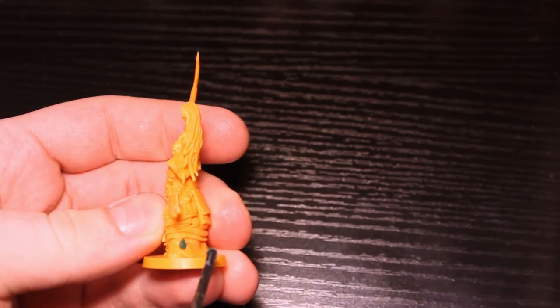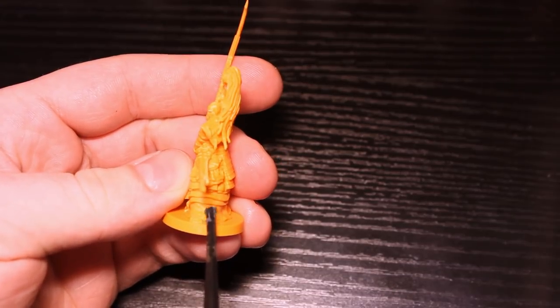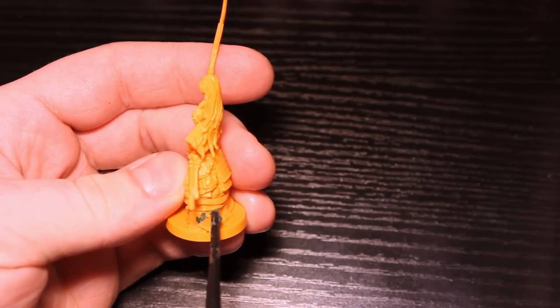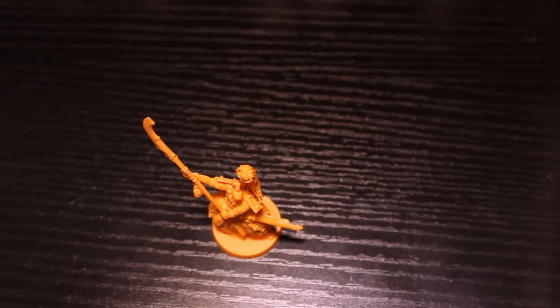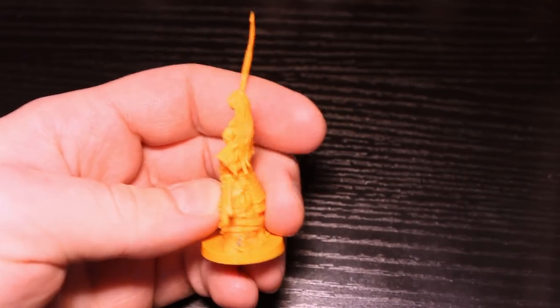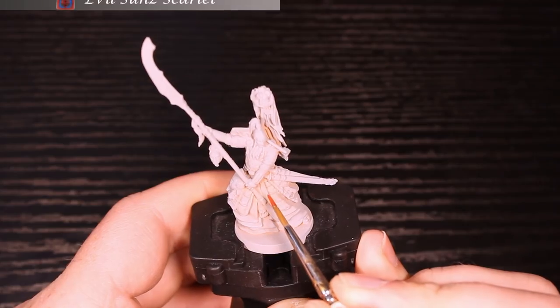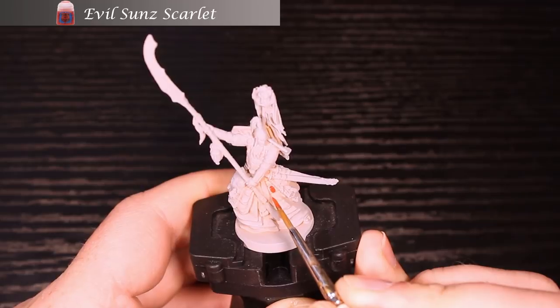Here I am using the liquid green stuff by Citadel. There are a lot of different things you can use here — they're typically all green. Just scrape it on, it'll dry off, and be just fine. Then you just prime over it like normal. Here I am priming in gray as normal.